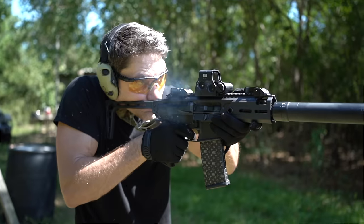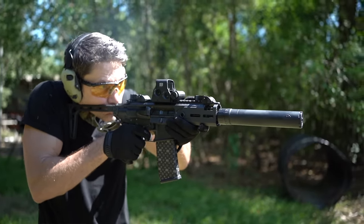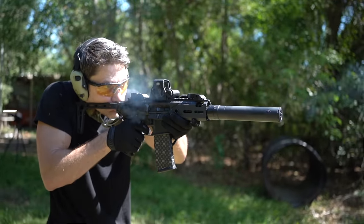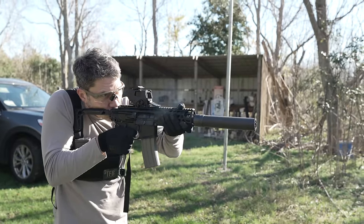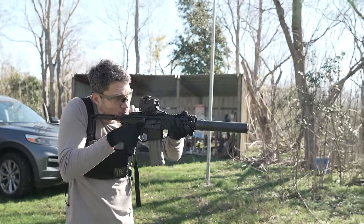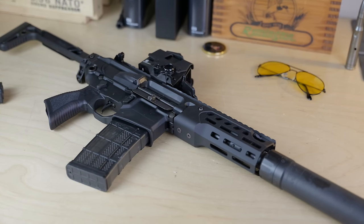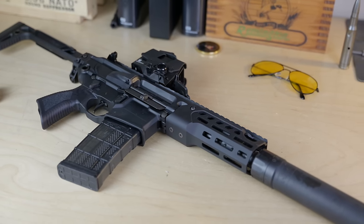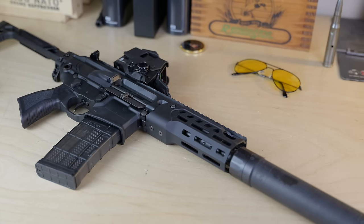The 300 Blackout round itself is amazing, and so is the Rattler. I've always been a fan of the Rattler, but let me explain why the Rattler LT is different this time. It's brought this platform really to the apex of its design, which I can now recommend to you without reservation, along with other legendary favorites of mine that I've reviewed on this channel, like the Beretta 1301 or the Glock 19.